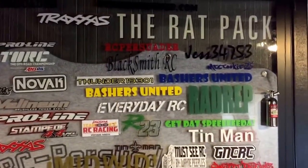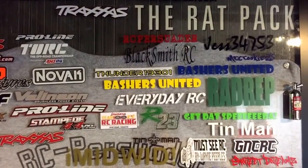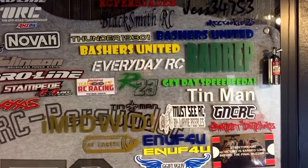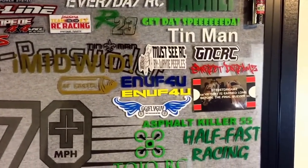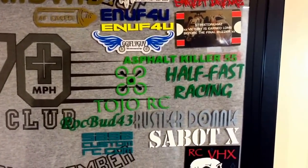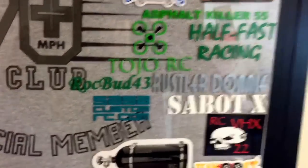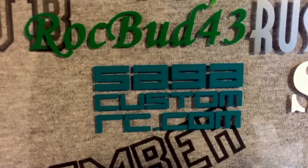Quick shout out to everybody: Just 3753, MCC Sookie 25, Bash United, Blacksmith RC, Under 19 301, Everyday RC, Red Rep, Reds 23, Team 007, Tin Man, Wayne Peoples, Got No Cheer RC, Street Dreams, Enough for You, GG J Fly Guy, Asphalt Killer 55, Half Pass, Half Pass Racing, Tojo, Rock Bud, Russell Adani, Cyborg X, RC VHX 22, Little Dan P. Check this guy out too — The VGAG, custom website, do good work.